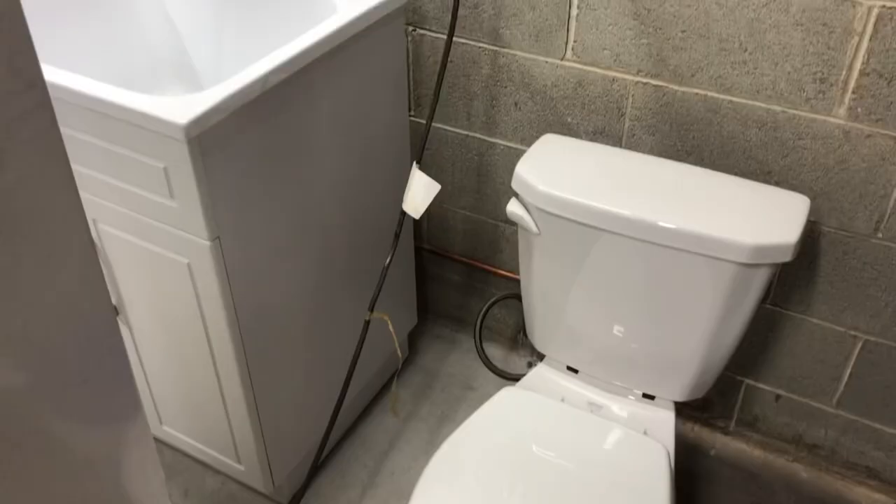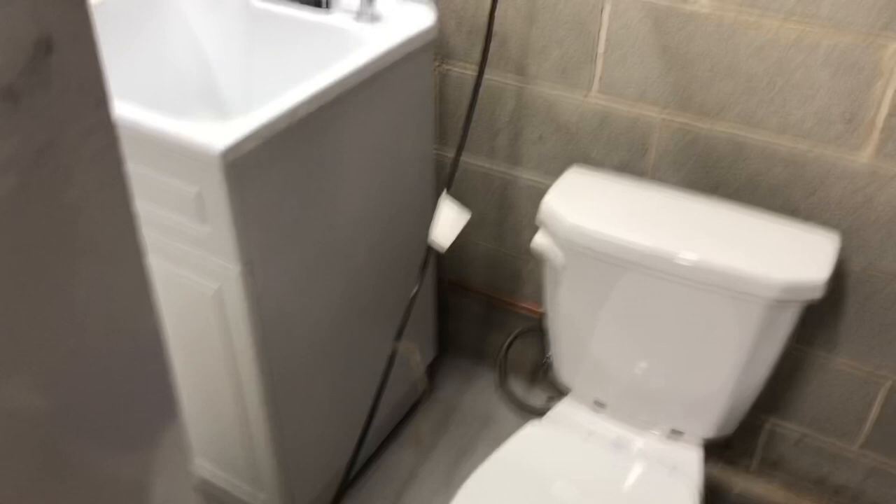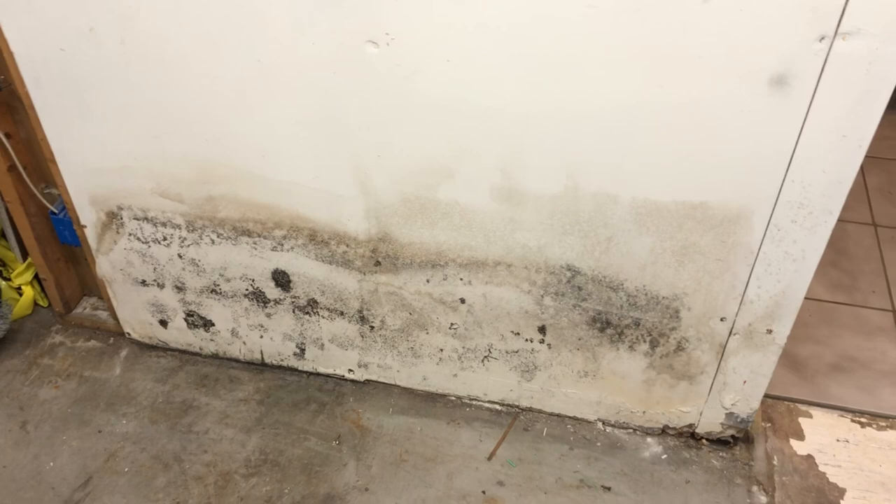I'm going to take this wall down here, reframe it, put a new door, and get rid of all the moldy drywall. This basement's been flooding for years.